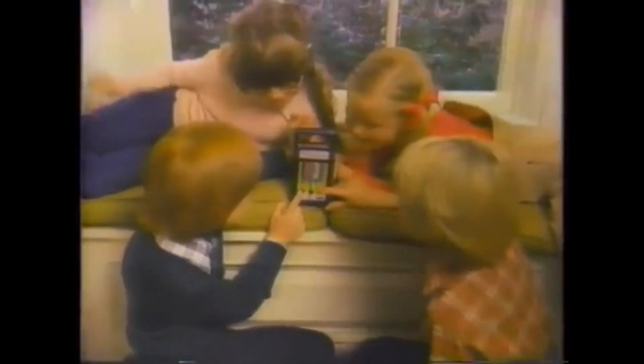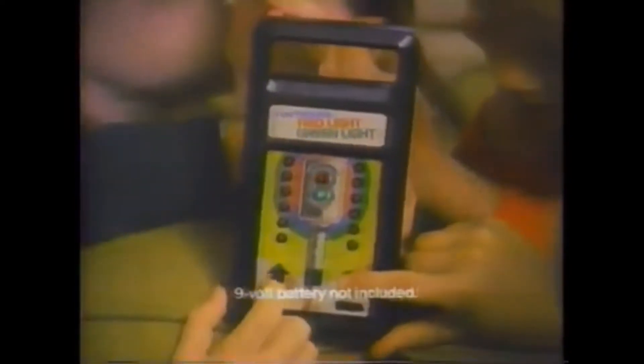Introducing an electronic game for kids: Funtronics Red Light Green Light from Mattel. 9-volt battery not included.